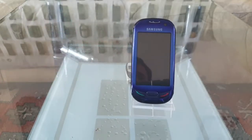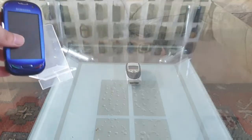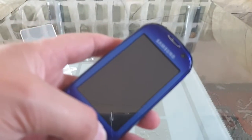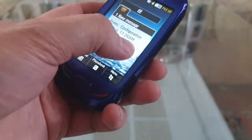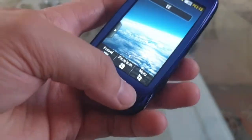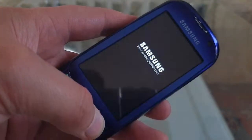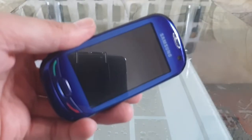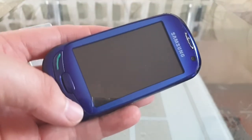I'll do a startup now and a shutdown. I'll shut it down first. So here we go — I'll do a startup and a shutdown.